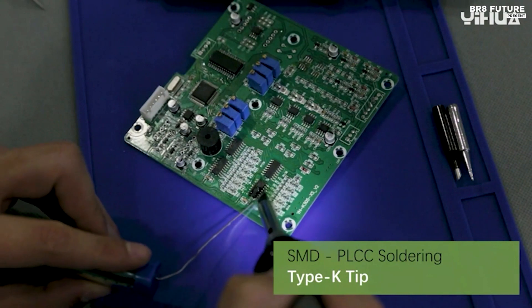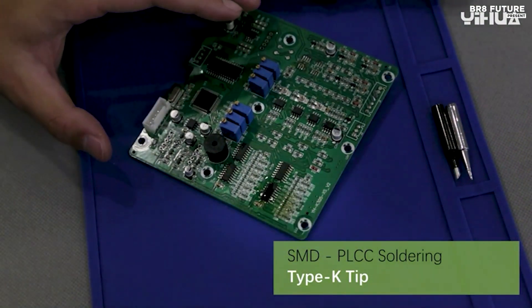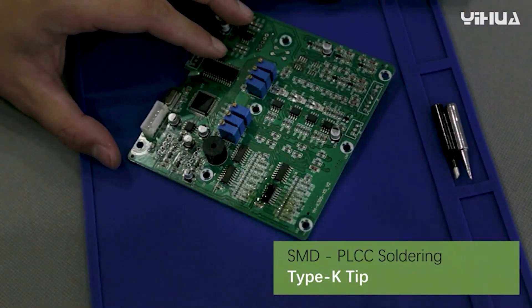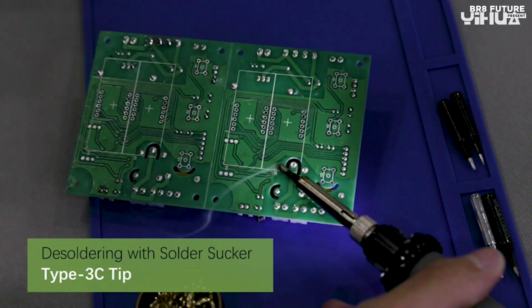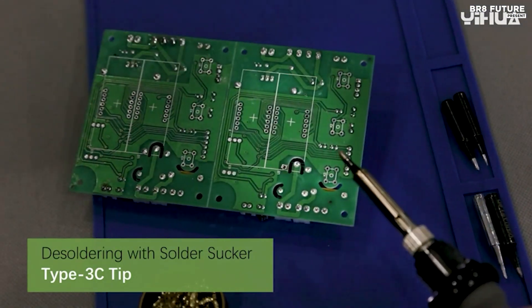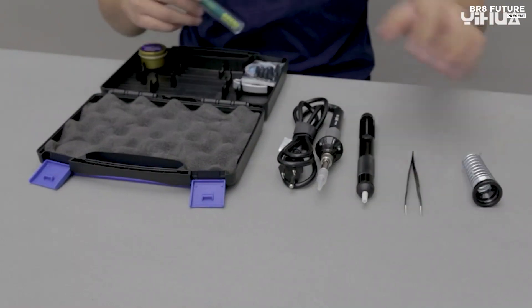Complete with 15 essential pieces, this kit has it all. Alongside the Yuhua 947V Soldering Iron 60W with LED lights, you'll receive five extra solder tips, a roll of solder, a desoldering pump, a cleaning sponge, a solder iron holder, tweezers, a tips cleaner, and even a silicone pad. It's a portable workshop that enables you to solder anytime, anywhere.